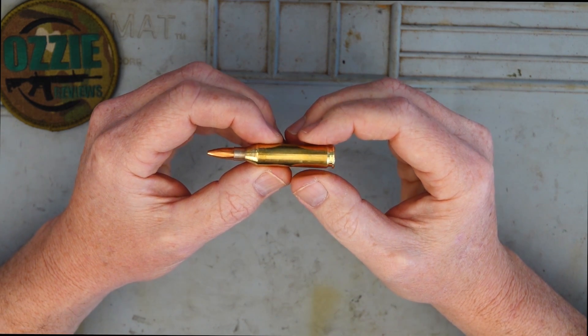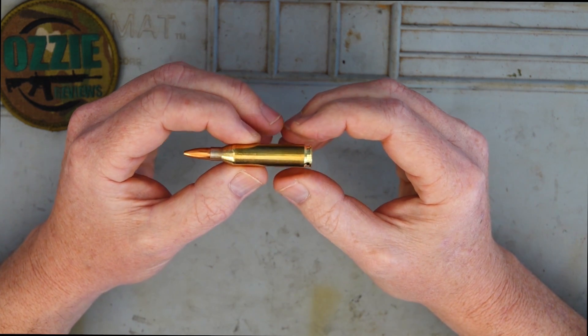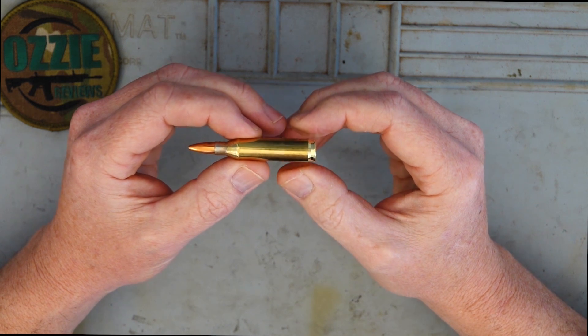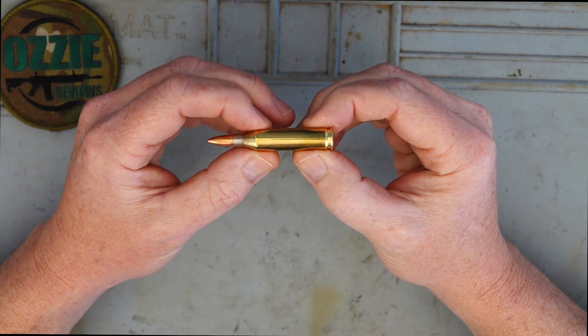Welcome to Aussie Reviews and my beginner series where we're talking about calibers. This time we're talking about the 243 Winchester — a cartridge that has been around since the 1950s, and for good reason it's certainly survived the test of time because of its popularity.